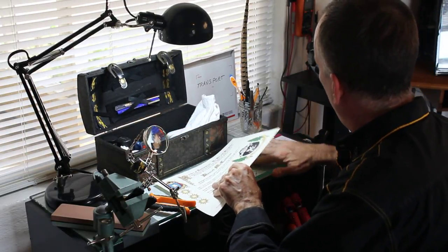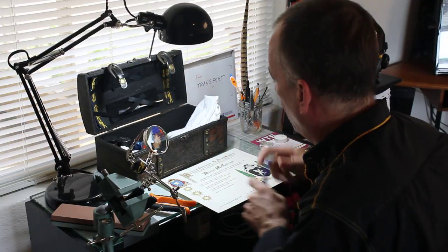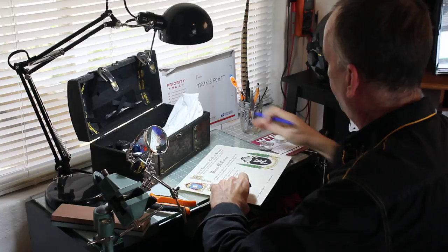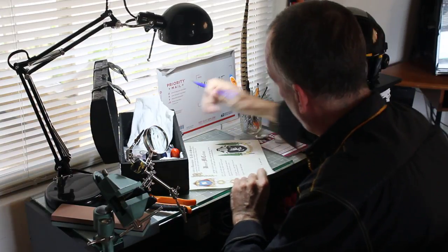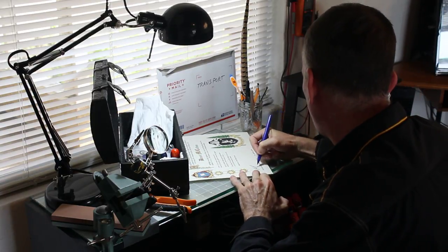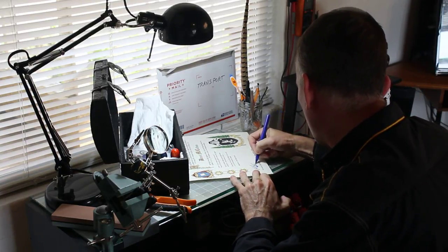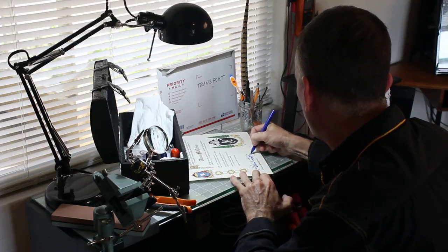So I'll show you what we do and how we do it. We obviously have to sign it at some point, so we sign it. I should have had this set up a little bit neater. Alright, signing is pretty straightforward.